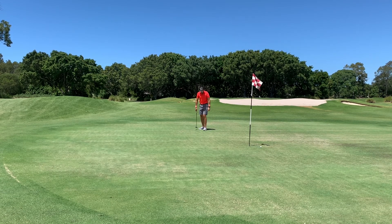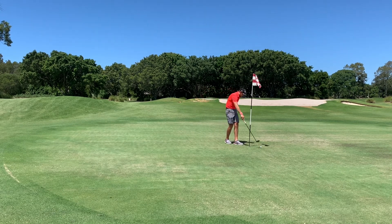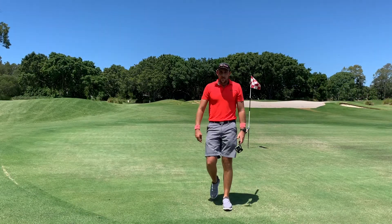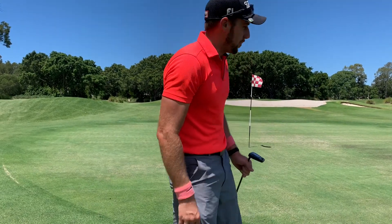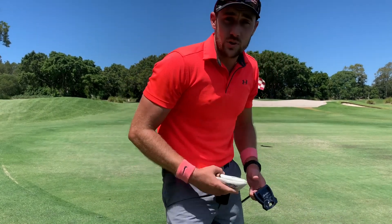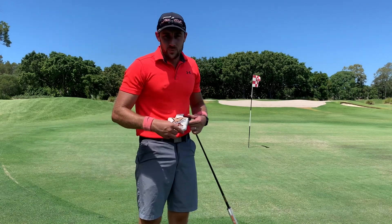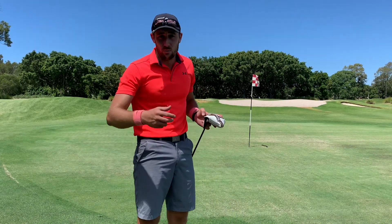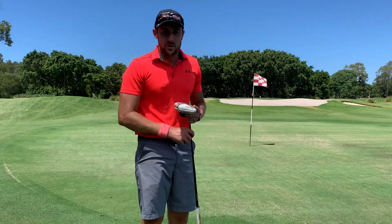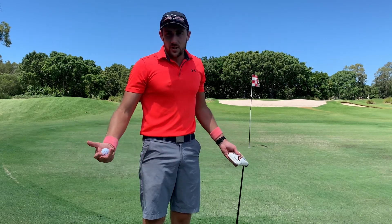It's a temporary green, which is still really quite bumpy because they were fixing that one, but still a par and I'm really happy with the shot I was able to play in there. It's not always about the score when you're out here practicing, even though we're scoring quite well — one under. That shot was really, really amazing. It just goes to show that those irons are workable, and even players on low handicaps can use them.